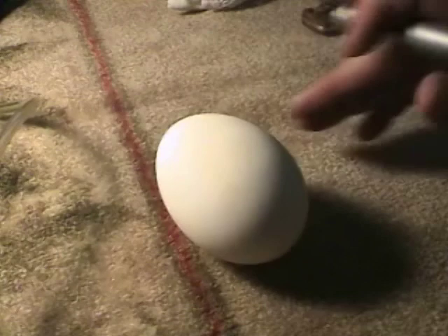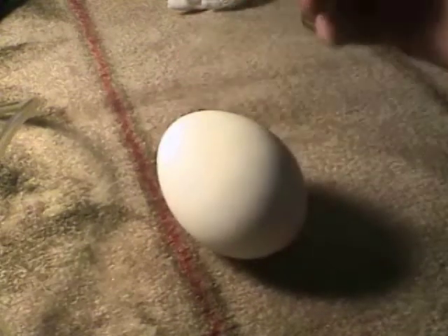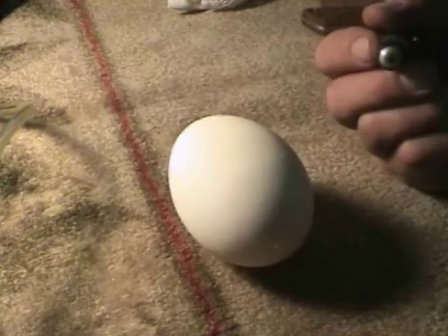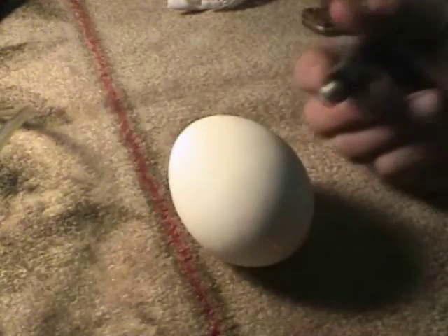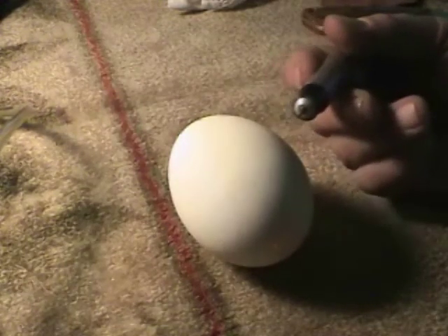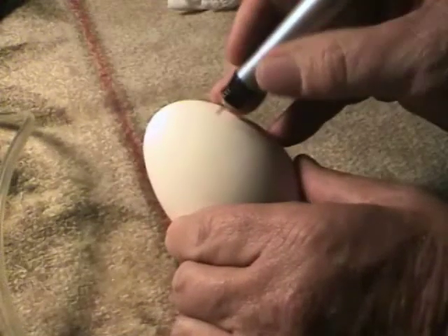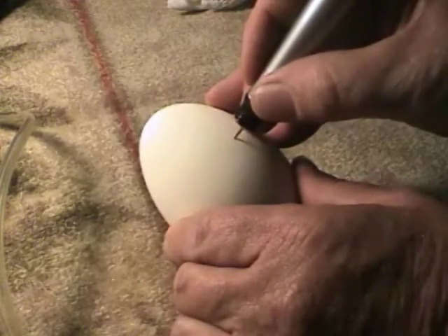Most tools you find in the marketplace are either metal tools, glass tools, or wood carving tools — they don't cross over very far on other mediums. But all we have to do is change the cutter, keep the speed really high, and then all of a sudden we can work on everything from wood to eggshell.